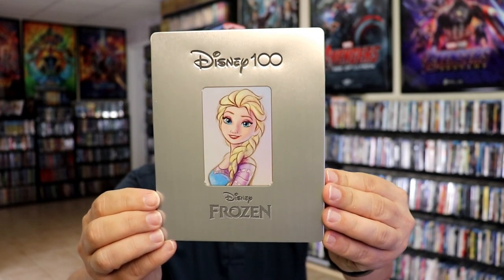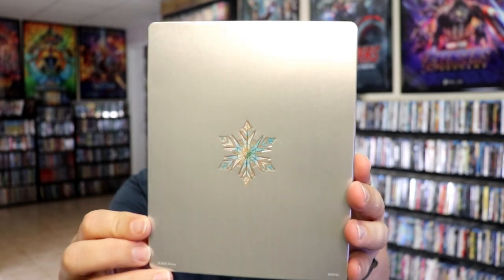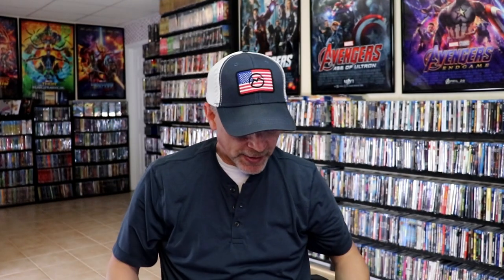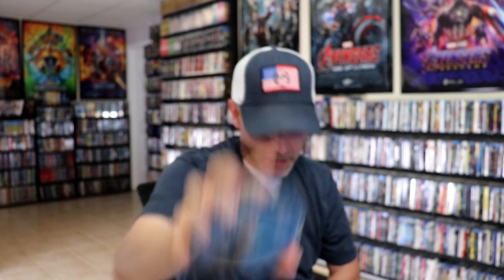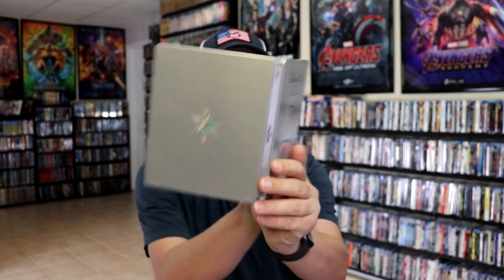I'm going to go ahead and remove these from the wrapper so we can take a close look at these Steelbooks. Get the wrapper off and the j-card removed. Here's the front of the Frozen Steelbook. The Disney 100 logo is debossed, and the edge around Elsa is debossed, but the rest is just printed on. And then here's the back with the debossed snowflake, and we open it up. We have our front and back together. Pretty simple. On the inside it does come with a digital code, and we have our two discs. We have our 4K disc here with some disc art, and we have our Blu-ray disc with different disc art. And we do have some inside artwork with Elsa and Anna. So not too bad.